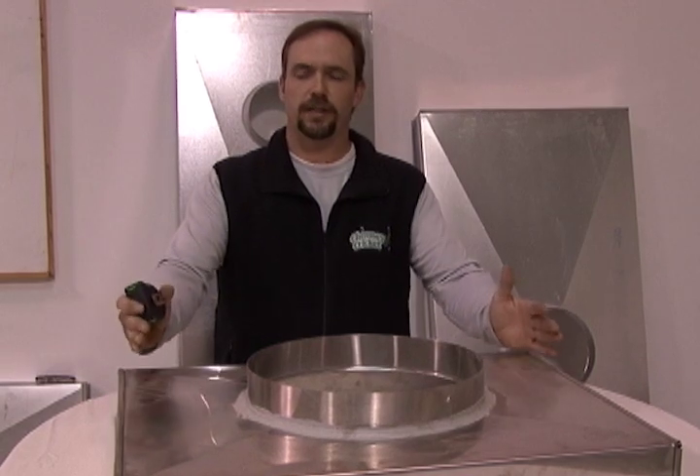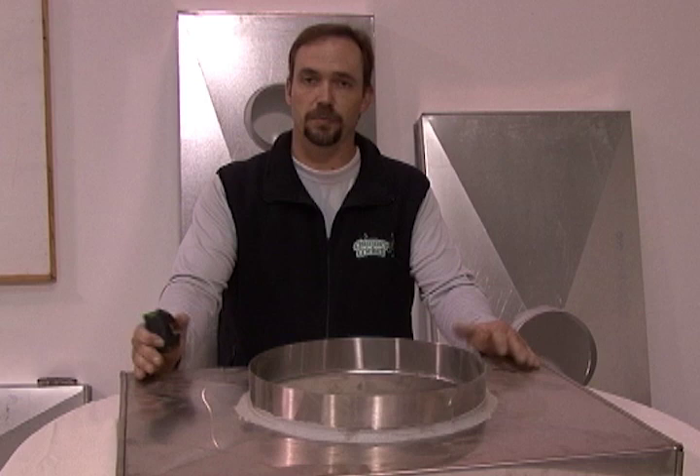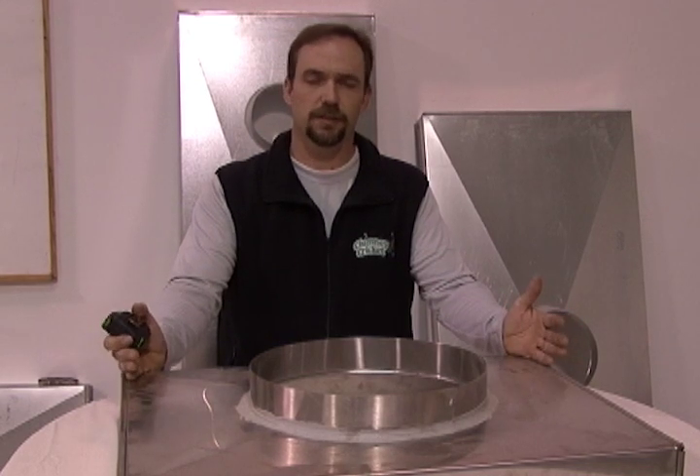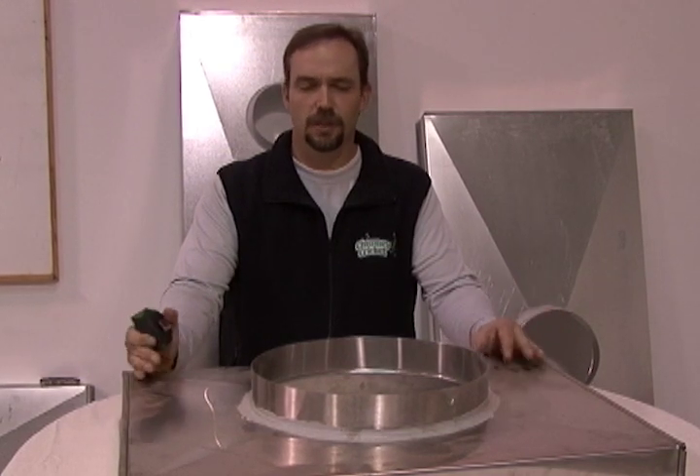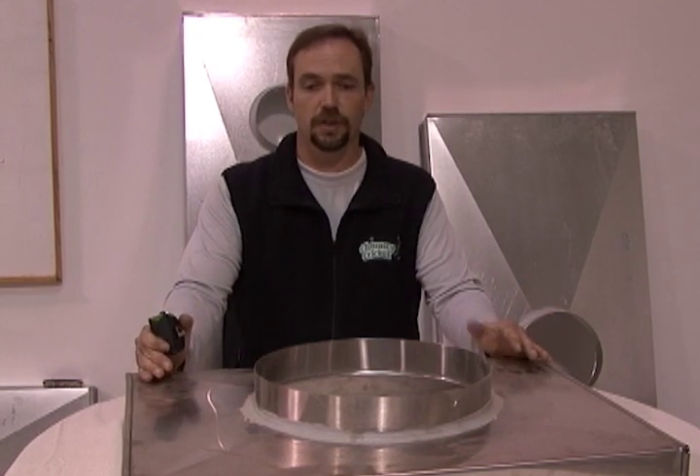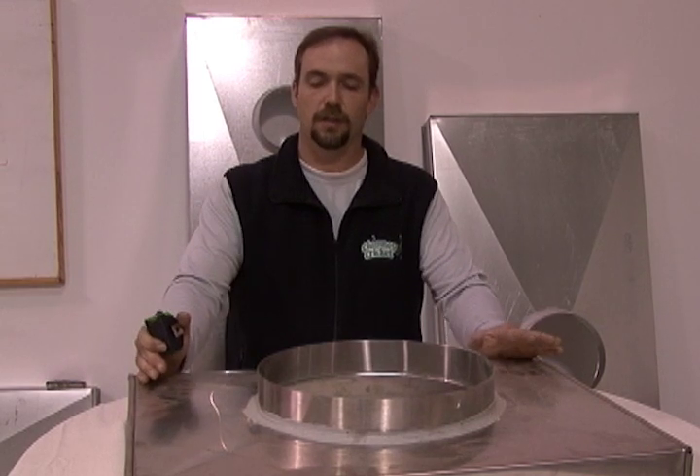First, you've got to determine whether you have a single flue or a double flue. Just by looking at the top of the chimney, you're going to see how many pipes are coming up out of the top. A typical installation is going to be a single flue. Sometimes you'll run into a double flue or even a multiple flue, and we're going to show you how to measure each and every one of those individually. Right now we're going to start with a single flue chase cover.